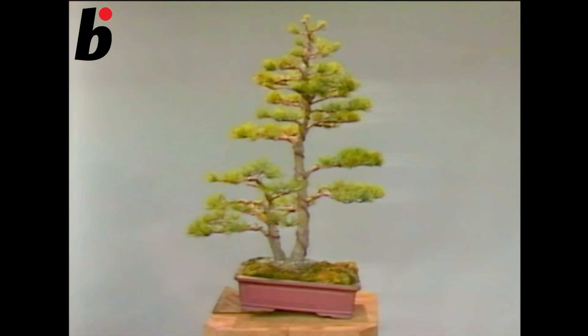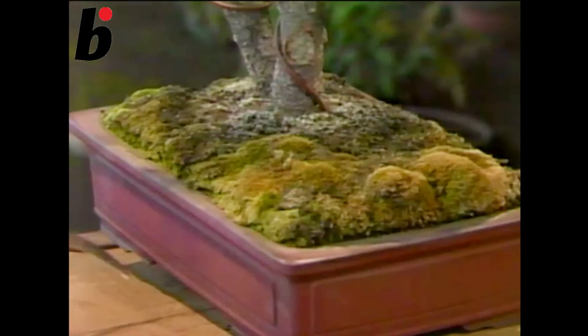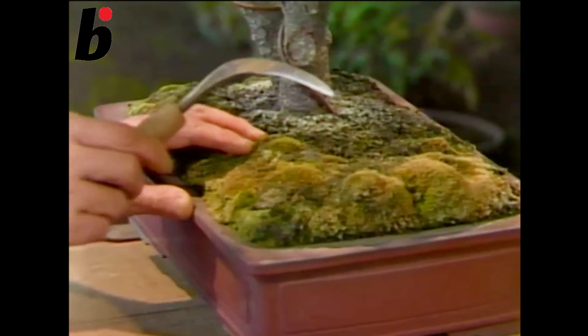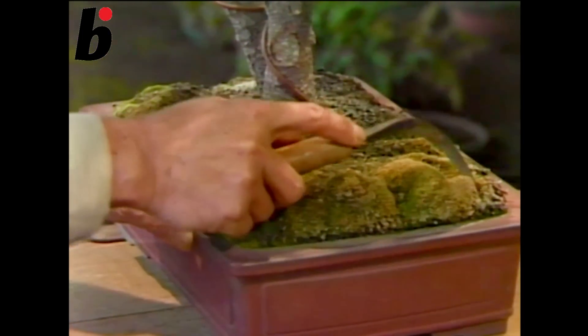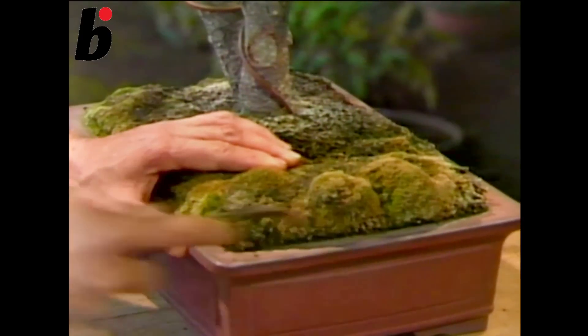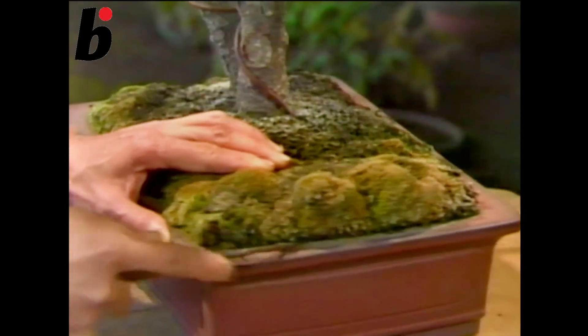You need to transplant after you have finished arranging the tree. First, pull out the tree from the pot. The root system should be removed by using an edged tool.